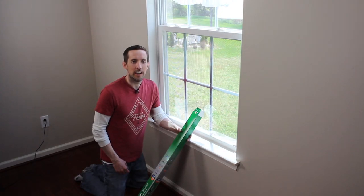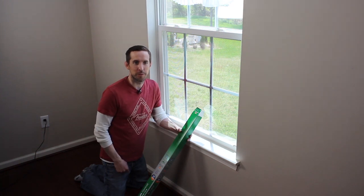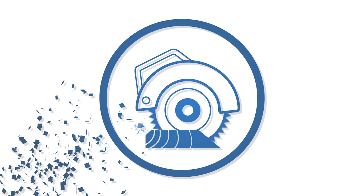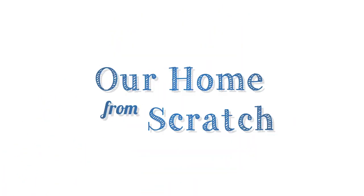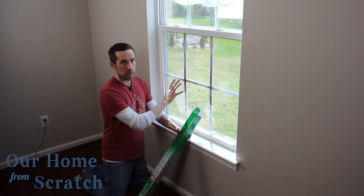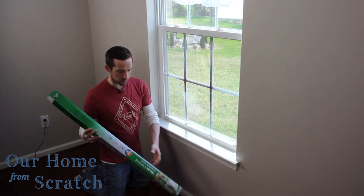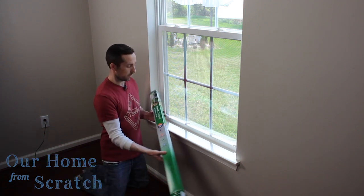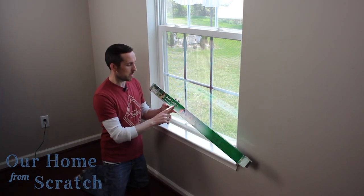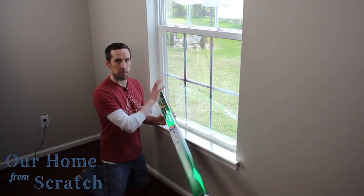Hi, I'm John from Our Home From Scratch and in this video I'm going to show you how to add UV protective film to your windows. We're using film from a company called Gila, which we got on Amazon.com — I'll have a link below the video. It's a heat control window film and this one comes in platinum color.